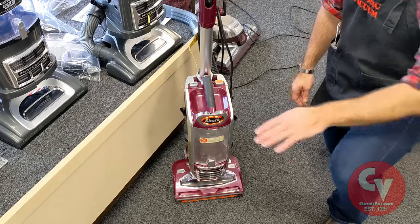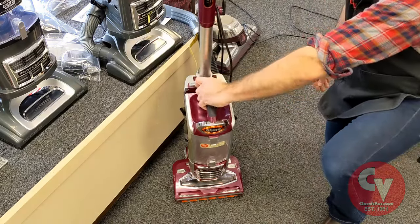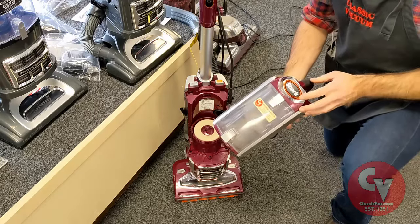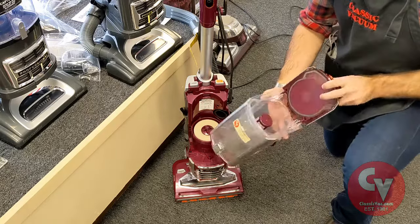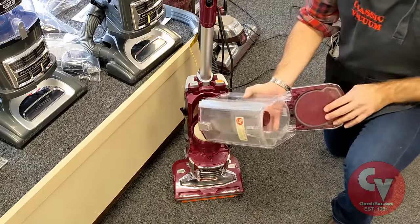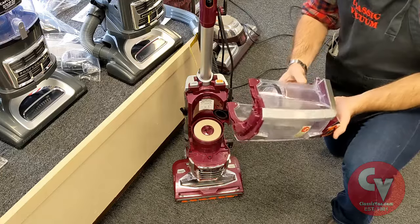The first place you want to check is the dirt cup here. A lot of times it could be clogged up in the dirt cup. On this particular machine you can see there's a screen here — you want to make sure that is free and clear and the dirt cup does not need emptied.